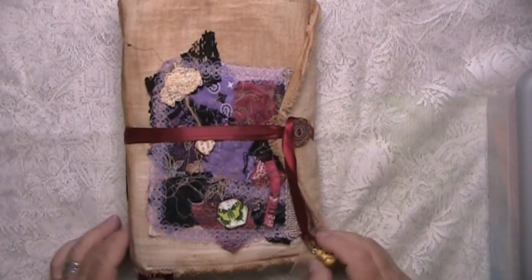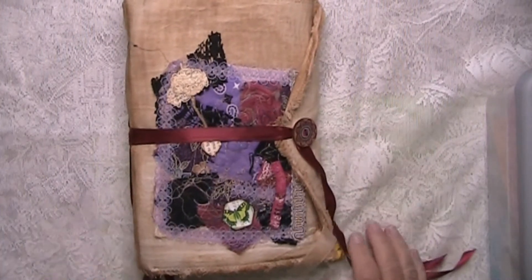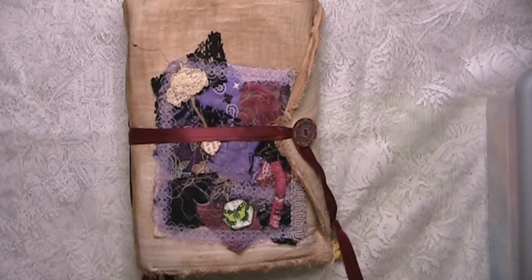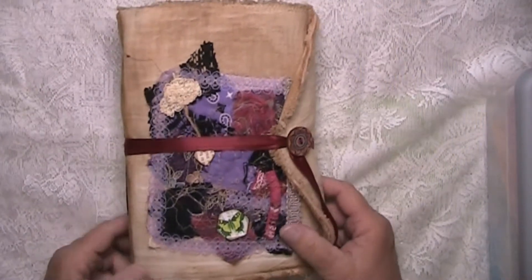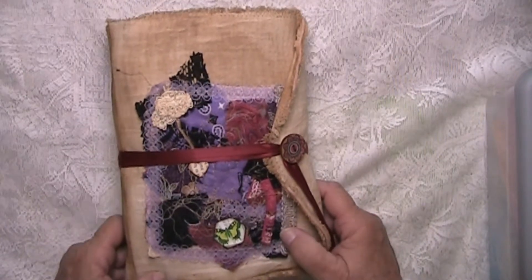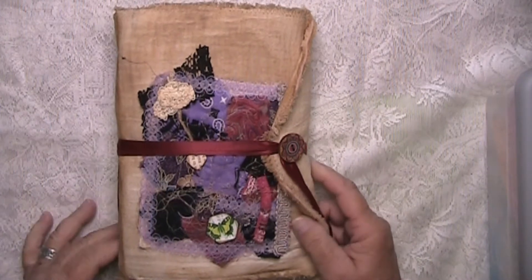Well hello there crafting friends, how are you today? I have another junk journal that I wanted to get on here and share with you before I get it all listed up in my Etsy store — if the wind doesn't blow me away. The wind is blowing so hard here in Bridgeport, Texas; I don't know whether we're going to end up in Kansas or where we're going to be.